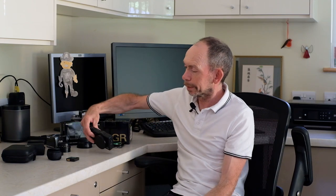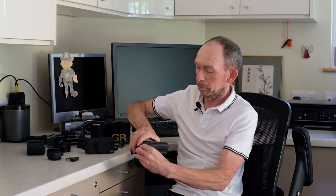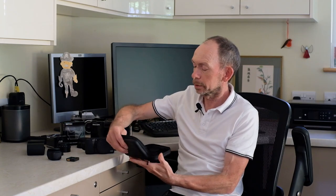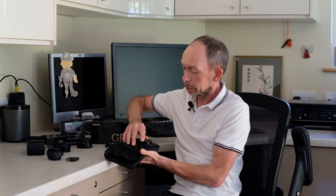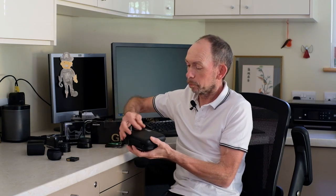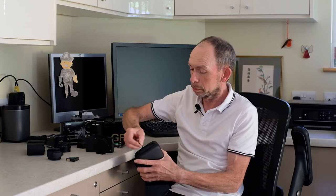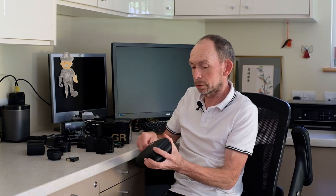If I think the camera is likely to be knocked about, I do use one of these zipped hard shell cases, because the camera fits quite nicely into it and zips up really neatly. These give better protection generally than most types of case because they've got quite a hard shell on them.